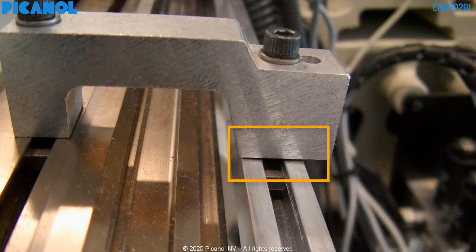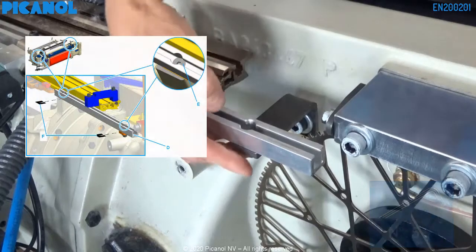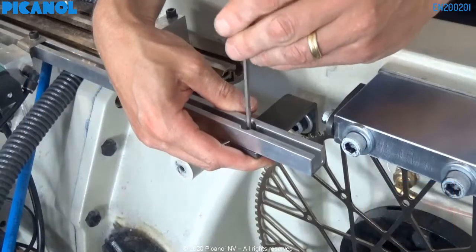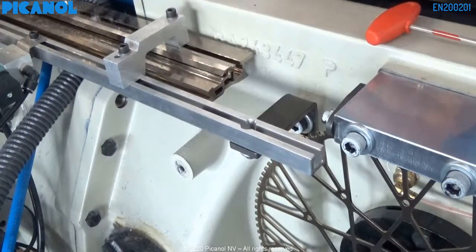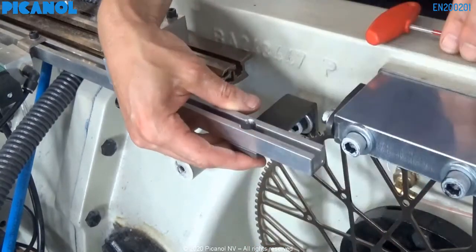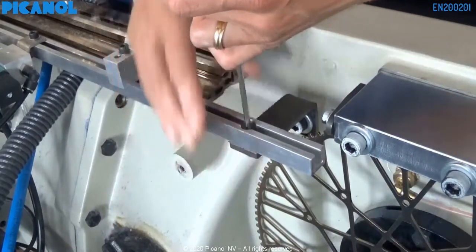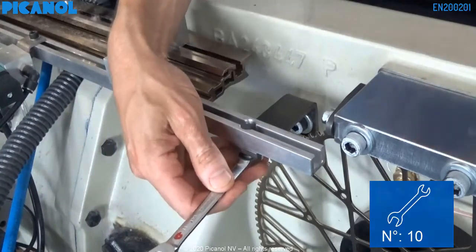When there is clearance between the bridge and the support, you have to loosen the bolts and place a shim under the support. Then tighten the bolts again. Don't forget to torque the bolts to a value of 10 Nm.